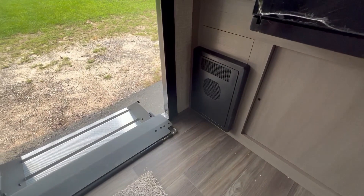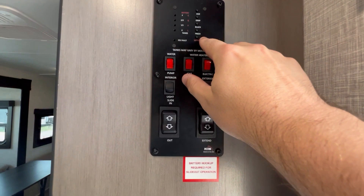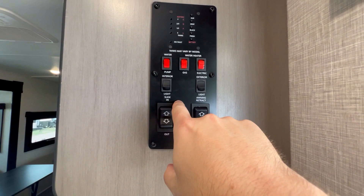You've got your control panel where you can check your tank levels and battery level. You can turn your water heater on — gas or electric — turn your water pump on, control the awning light, interior light, slide out, and awning button.